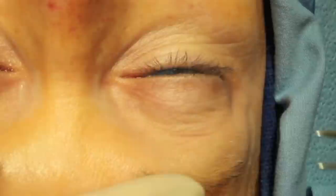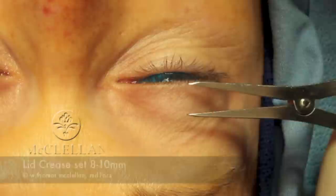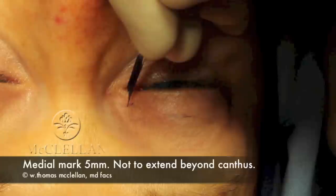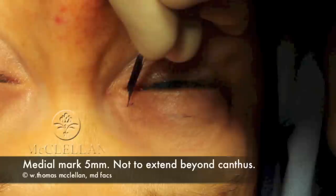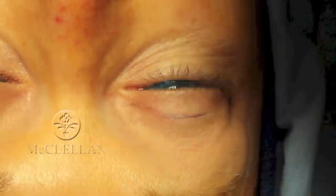These are the markings for the incision that I utilize. This starts at the central portion of the eye above the iris. I make a mark along the natural eyelid crease, which is typically between 8 and 10 millimeters. I then make a mark lateral to the lateral canthus by 6 millimeters and slightly cephalad of that. My medial mark is 5 millimeters in length and does not encroach upon the medial canthus. Then I join those together in a curve which follows the natural eyelid crease, until the medial and lateral are joined, as you can see here.